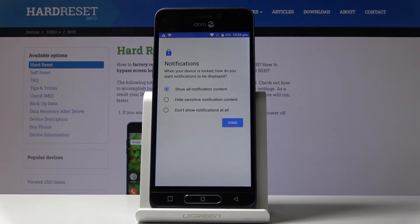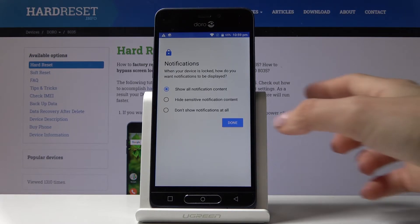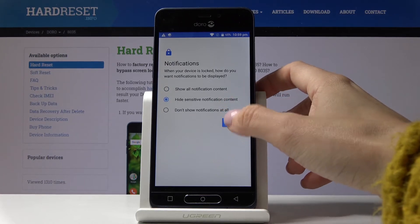Finally, decide if you would like to see all notification content once your device is locked, if you would like to hide sensitive ones, or if you want to see none at all. I will pick the second option and then click on Done.